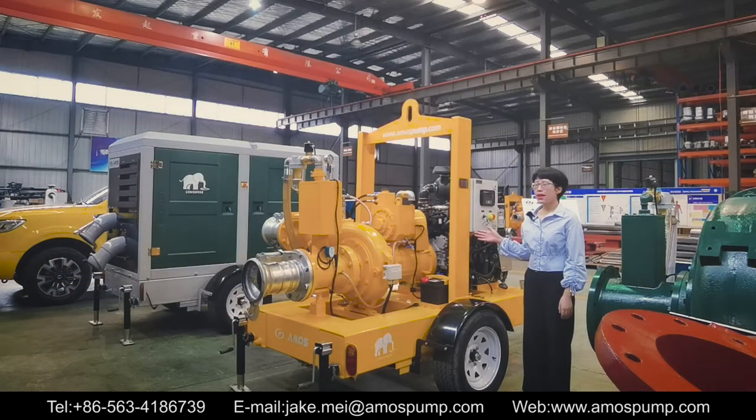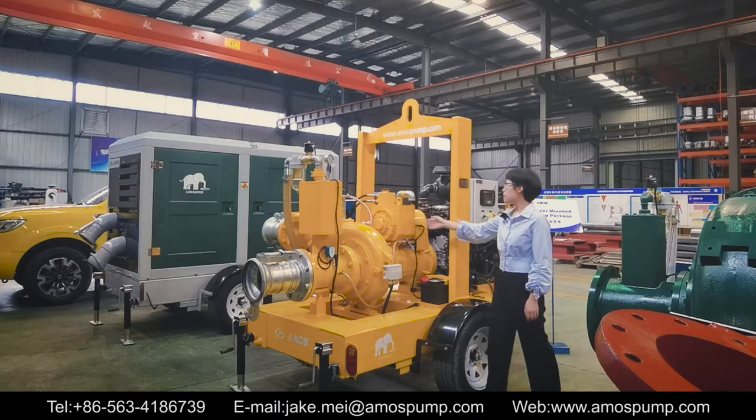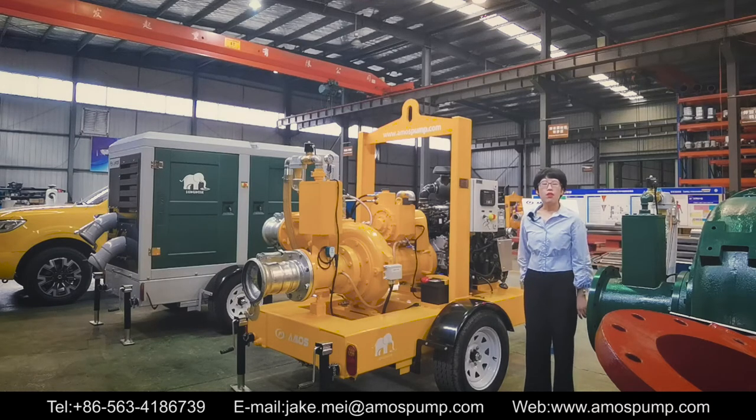The pump package consists of four main parts: the centrifugal pump, the vacuum pump priming system, the diesel engine, and the trailer. There are three groups of instant prime pumps. LH stands for low head, MH medium head, and HH high head.